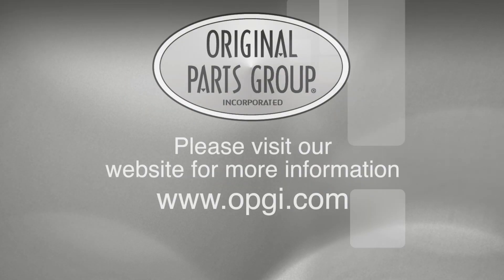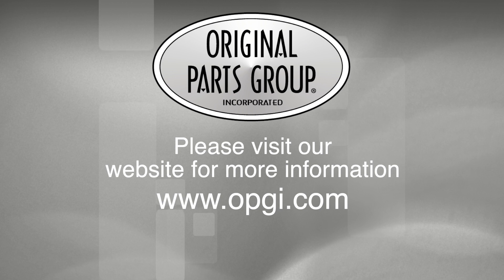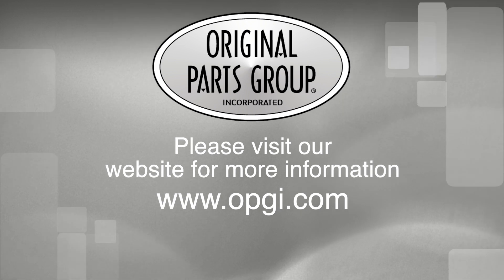Buy direct with the original parts group and enjoy the benefits of shopping with the recognized leader in the industry, with decades of experience, the highest in-stock ratio, a helpful and knowledgeable sales staff, and fast, professional shipping.